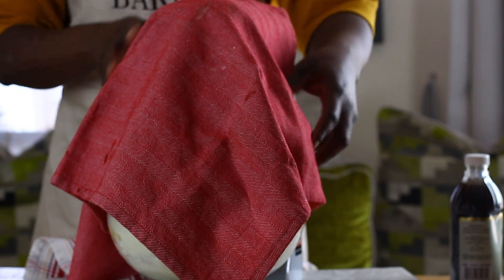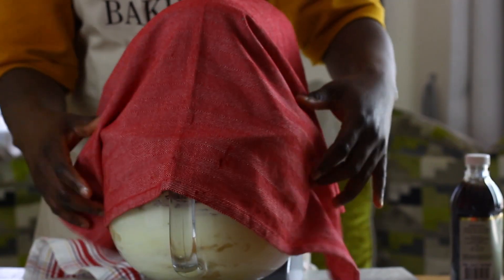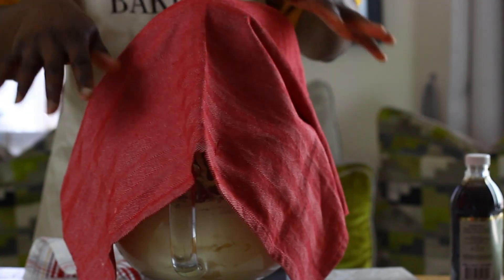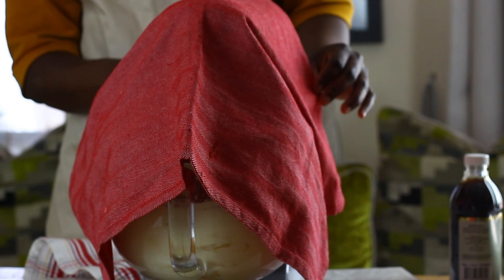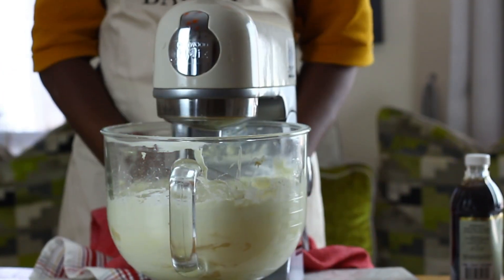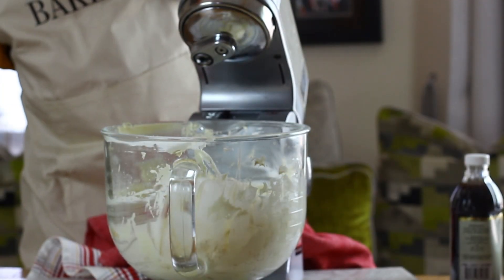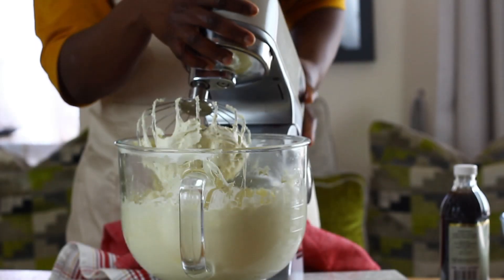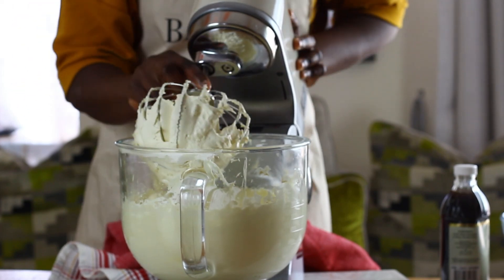After the ingredients are mixed together, the towel is removed and the mixer is turned on high for five minutes. At two and a half minutes in, the mixer is stopped and the bowl scraped in to help the ingredients along for a uniform mix. The mixer is then set to mix for another two and a half minutes, making five minutes total. At this stage we have American buttercream — a very simple method, especially for beginners.